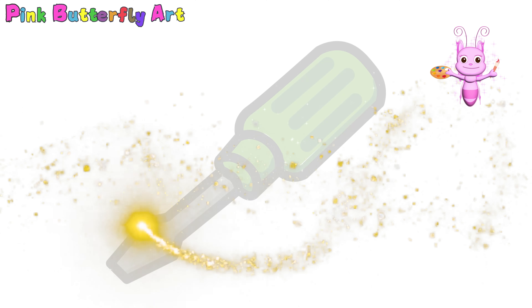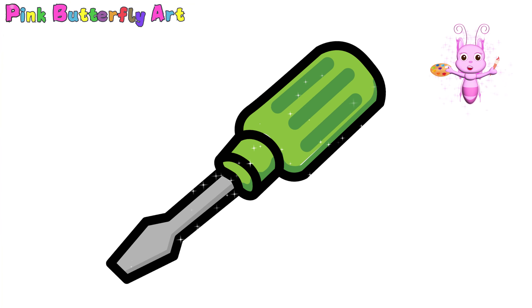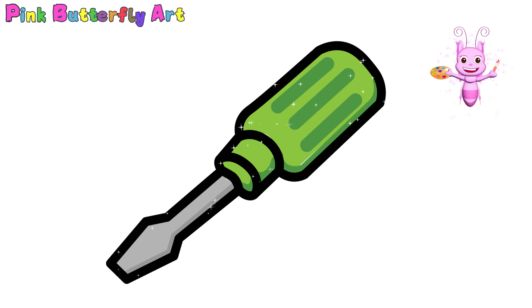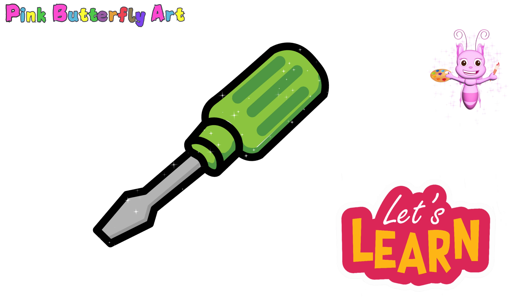Hello everyone! Today we're going to draw something really cool — a flathead screwdriver. Screwdrivers are super handy tools that help us fix things. Let's draw and learn with me!